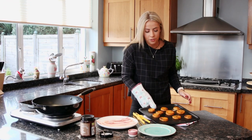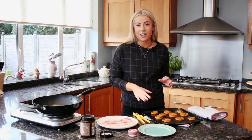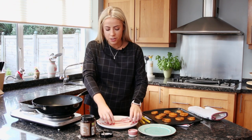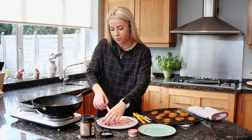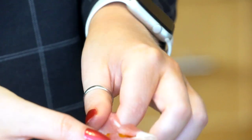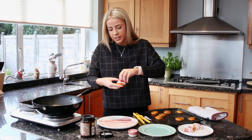So once your potatoes are fully cooked, you're ready to wrap them in the bacon. I'd recommend leaving them for a minute or two after you take them out of the oven just so you don't burn your hands. I'm going to be using streaky bacon because it's nice and elastic so it'll wrap well around the sweet potato. Just take a piece of bacon and fold it over, almost like you're crisscrossing it, and you can tuck it in at the back to keep it all together.